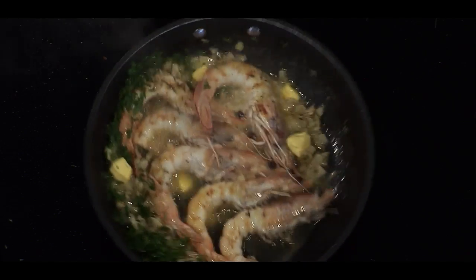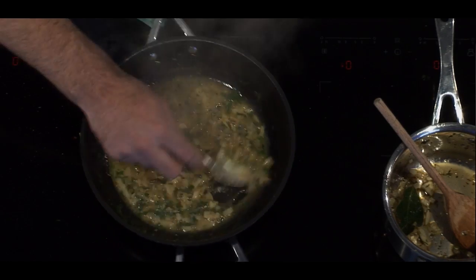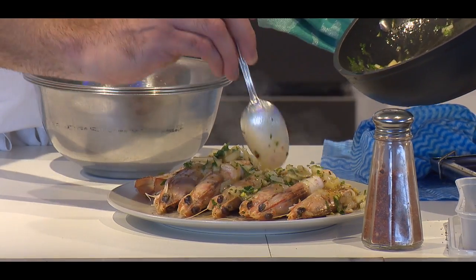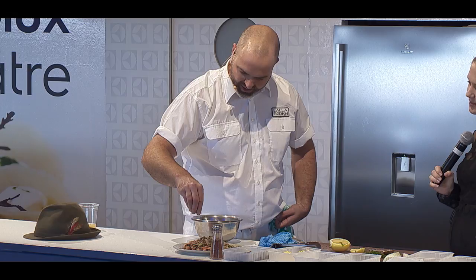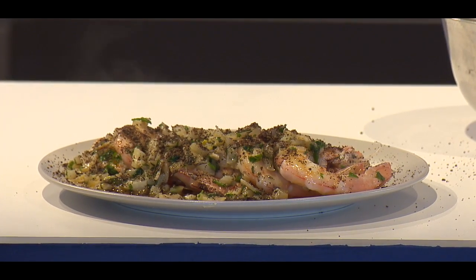The prawns are done. A little bit of lemon, a little bit of parsley and the fennel, and the burnt crumbs — be quite generous with them. And that is it. Here's my north-west king prawns with fennel, chilli, garlic, white wine, lemon and burnt breadcrumbs. It's really delicious.